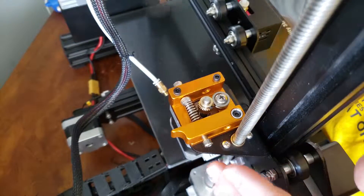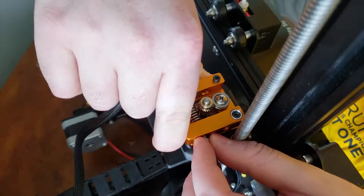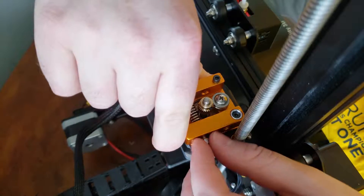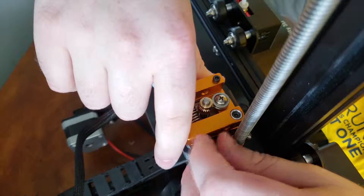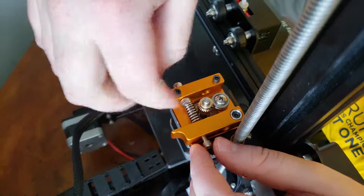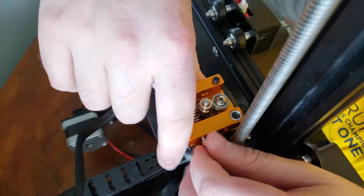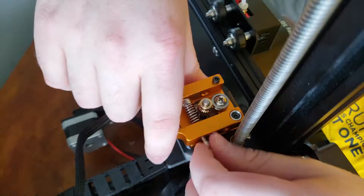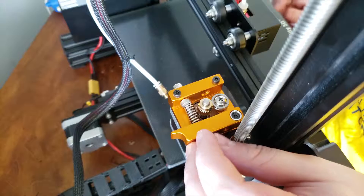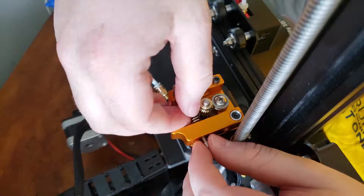The bolt on the arm can be set so there is a stopper — this is up to your preference. If you want more play in the spring, you can untighten the screw. If you want less play, then tighten the screw. This is all personal preference, but you do want the screw out a little bit so that the spring will sit nicely.